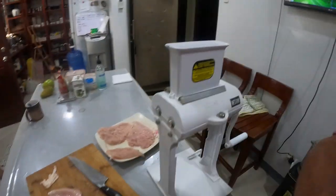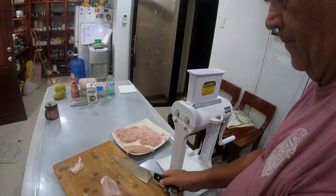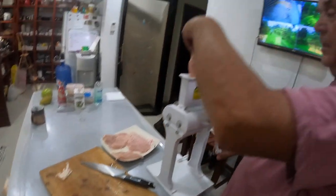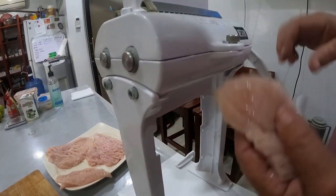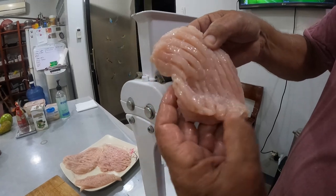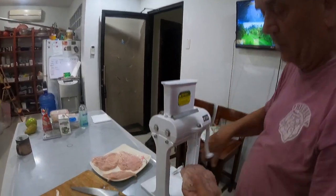I'll get my lovely assistant to hold the camera. So here's your schnitzel — all you have to do is put it in. This is great when you're doing burgers as well guys. See how it does this? So I put it through a couple of times.